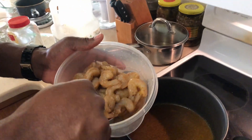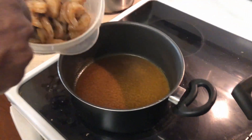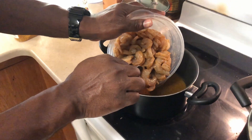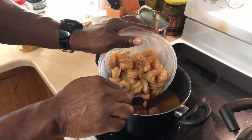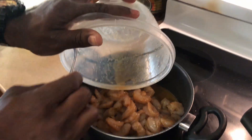This is what the shrimp looks like before it goes in. Trust me, the curry smells even better now. The Lord is better!